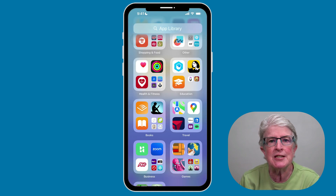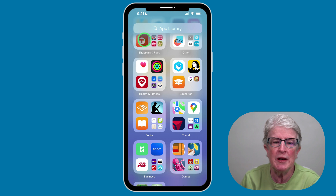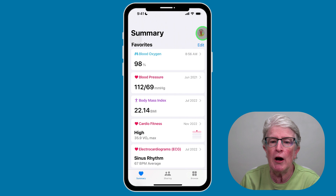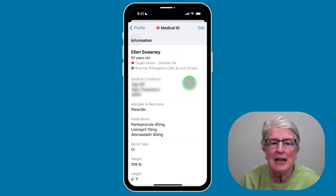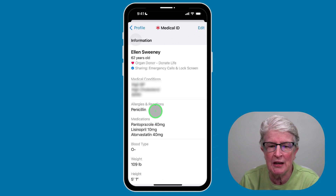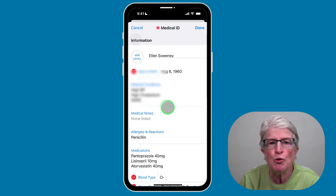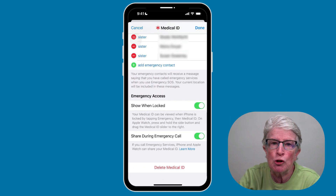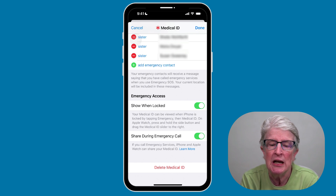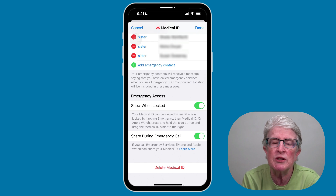Set up your Medical ID — this tip could save your life. First responders can see your medical information if it's entered into your Medical ID, which is displayed on your lock screen. Open the Health app, tap your profile picture in the upper right corner, and tap on Medical ID. If you haven't entered anything, it will walk you through it. Also scroll down to Emergency Access Show When Locked and toggle that on, and toggle on Share During Emergency Call so emergency services receive your medical information.